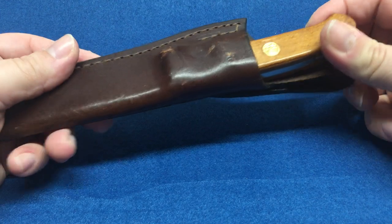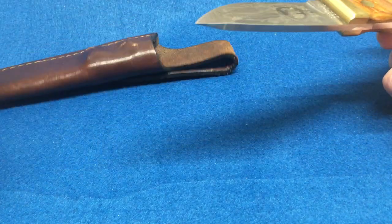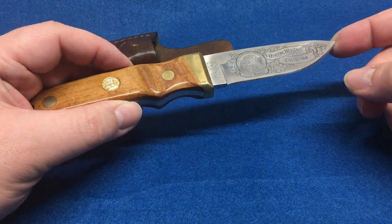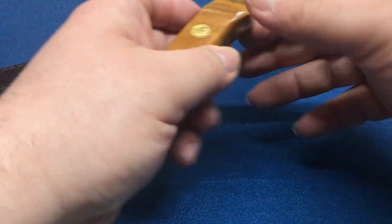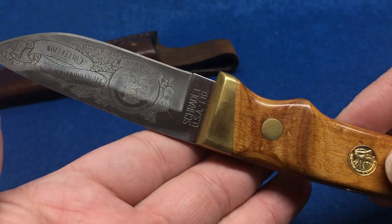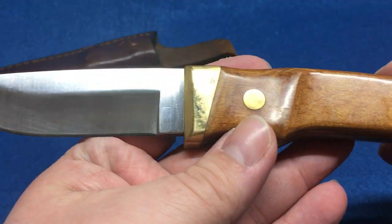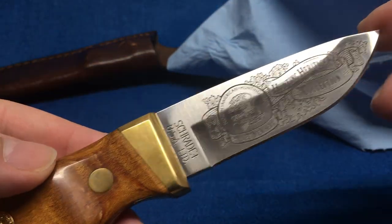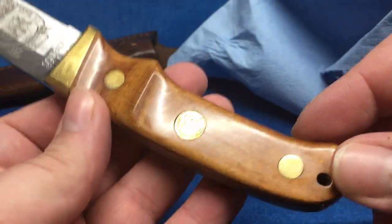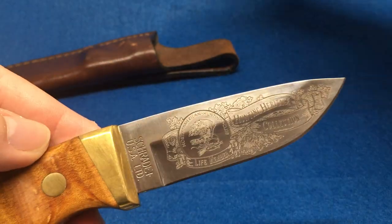We took our cat to the vet to get her fixed and she had some serious issues with the anesthesia — she wasn't right. So we kind of freaked out and took her back to the vet. Turns out the anesthesia screwed up her heart. We were worried sick, so we had to take care of her, and she pulled out of it — she's good now.